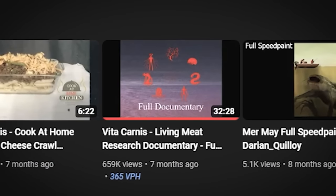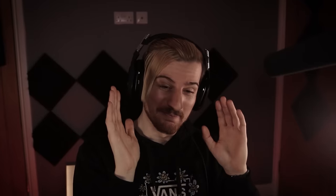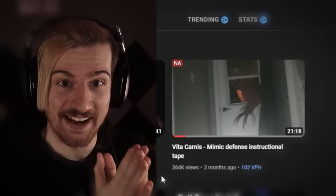In the last episode, we looked at the Living Meat documentary, and it is packed full of so much information about this world that's being built. There are several more videos for us to check out by Darian. Some of them look insane — we've got classics such as Cook-at-Home Meals, a guide to owning a treatment, and the one I'm most excited for is the Vita Karnas Mimic Defense Instructional Tape. We've seen how dangerous they get. I know your time is precious, so we're going to cut this intro about there.